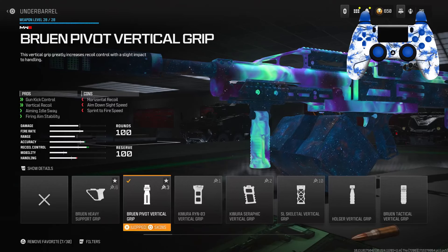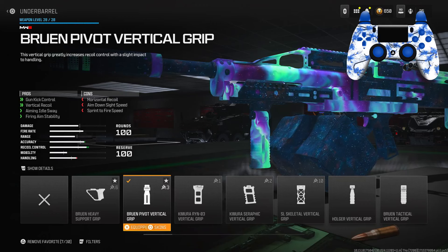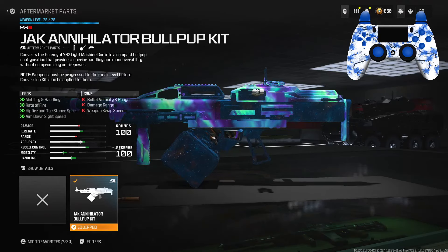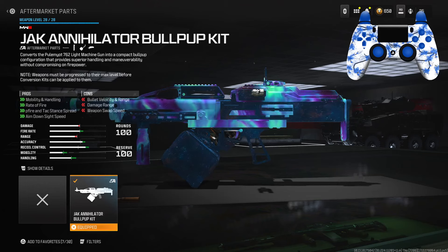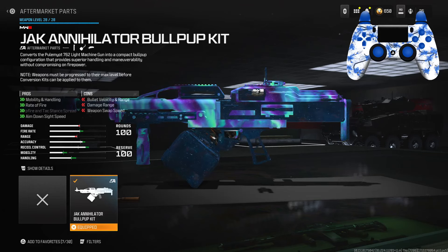For the underbarrel, I chose the Broom Pivot Vertical Grip for the gun kick control, vertical recoil control, aiming idle sway, as well as firing aim stability. For the aftermarket part, I have the Bull Pub Kit — which is the only one so far for the Pull Mount — and this gives you mobility, handling, as well as rate of fire, which makes your fire rate go up, as well as hip fire and tac-sprint spread.